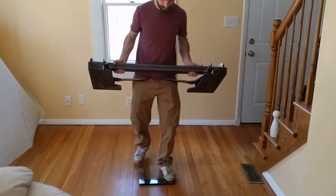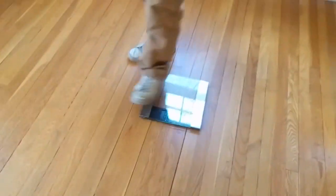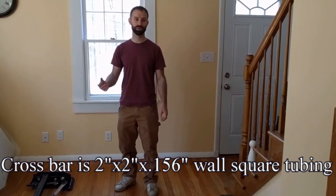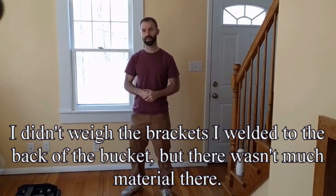This assembly with all the pins, hardware, latches, and everything mounted on it — minus the eight bolts which are probably less than a pound — weighs 69 pounds. Adding about a pound for the bolts, we'll call it 70 pounds added to the loader. Plus the brackets I put on the back of the bucket, minus the pins and brackets I cut off, those equaled out to about 20 to 25 pounds, so we're looking at about 50 pounds net added to the tractor — compared to purchased assemblies which are around 100 pounds or more from what I've read.